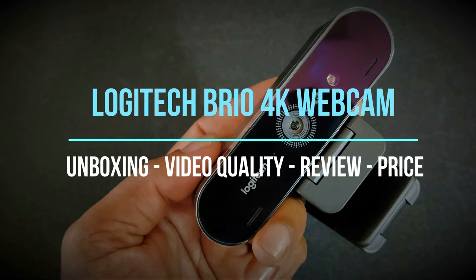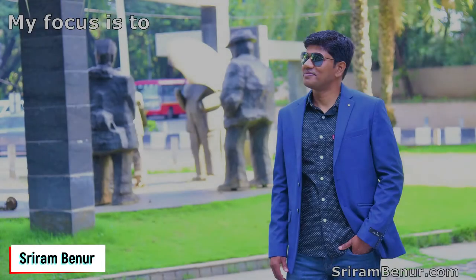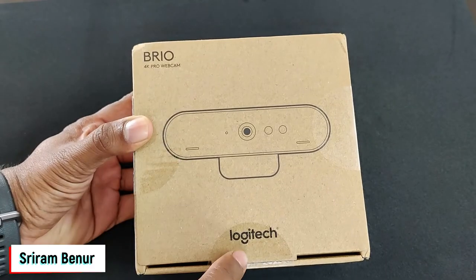This is a Logitech Brio 4K webcam unboxing, complete video quality test, review, and price overview. Let's start with a small glimpse of the video quality and a complete review. This is the quality of my laptop webcam, and this is the video quality with the Logitech C270, which is 720p. Now this is the quality of the Logitech Brio.